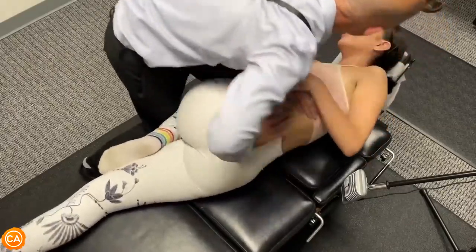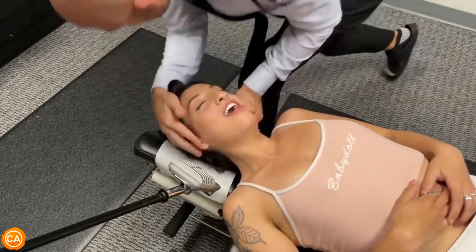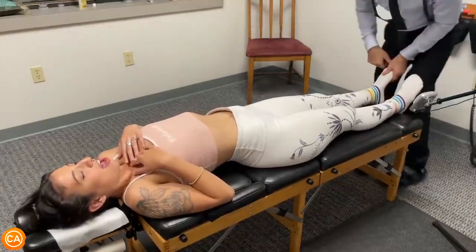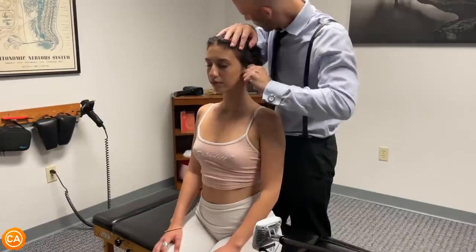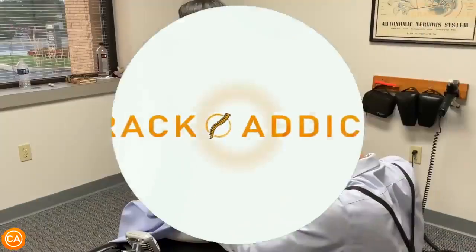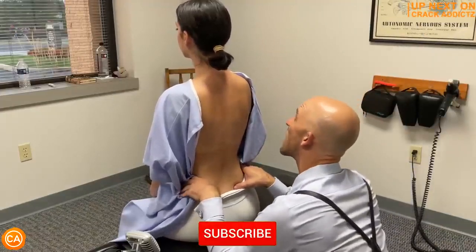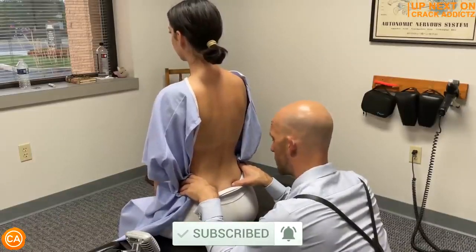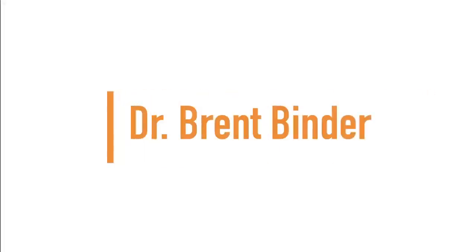You just heard and saw those cracks. You want to stick around for the rest of the video? We've got plenty more cracks coming up from some of your favourite chiropractors. Make sure you subscribe — we post every day. Let's get into it. Up next we have Dr. Brent Binder.